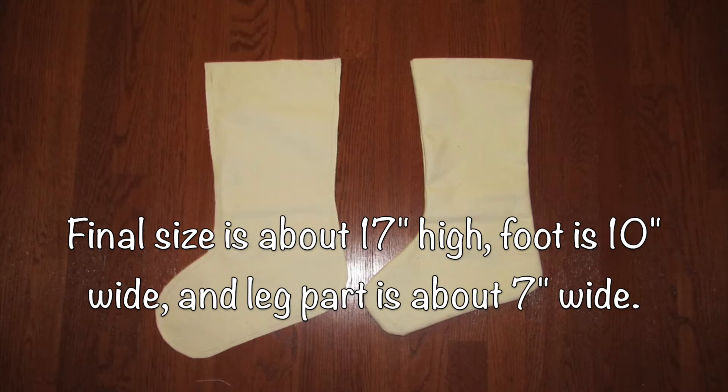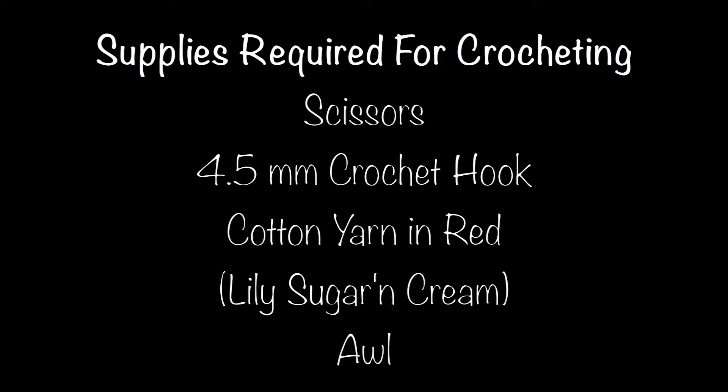Now I'm going to show you how I added the crochet decorative part at the top. The supplies needed are scissors, a 4.5 millimeter crochet hook, cotton yarn in red, and an awl.